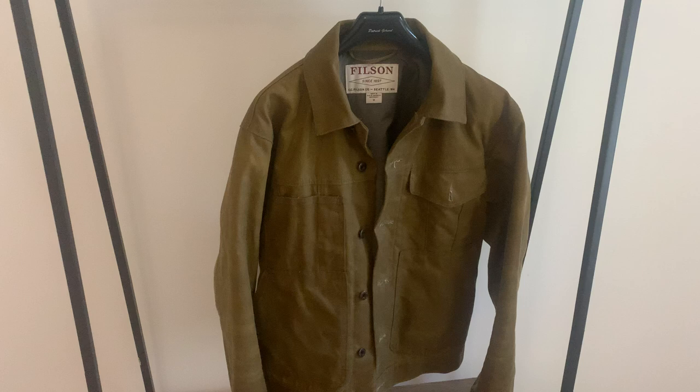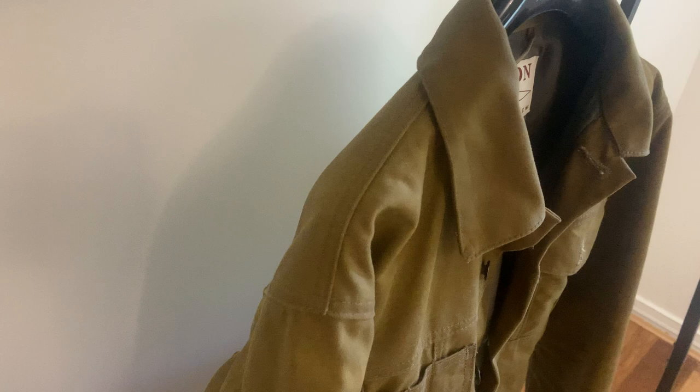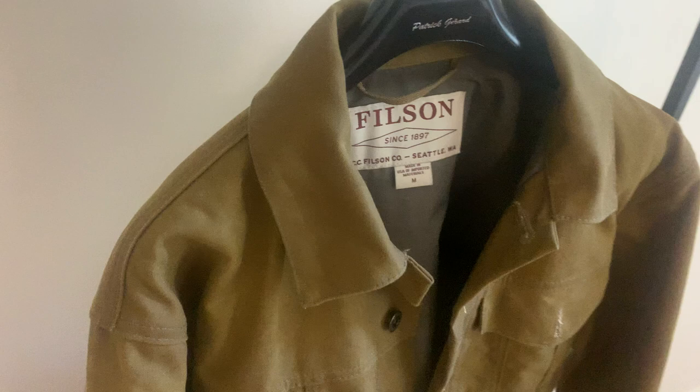It is a waxed cotton jacket. Filson treat these garments — they heat the wax into the fabric and then it gets a waterproof property, or a highly water-resistant property. It's just an old-fashioned way of waterproofing garments.